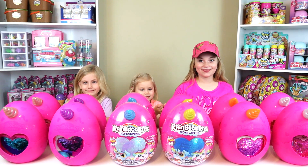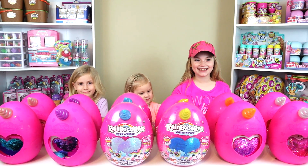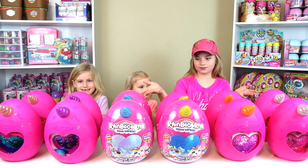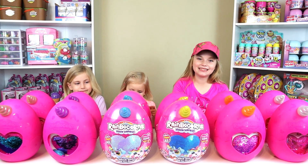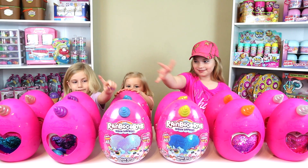So we're having a Rainbocorn kind of day. This is the entire set of twelve and we have three that have not been opened yet with you to complete our set. The rest of them we have already opened but we're going to show you everything about them.